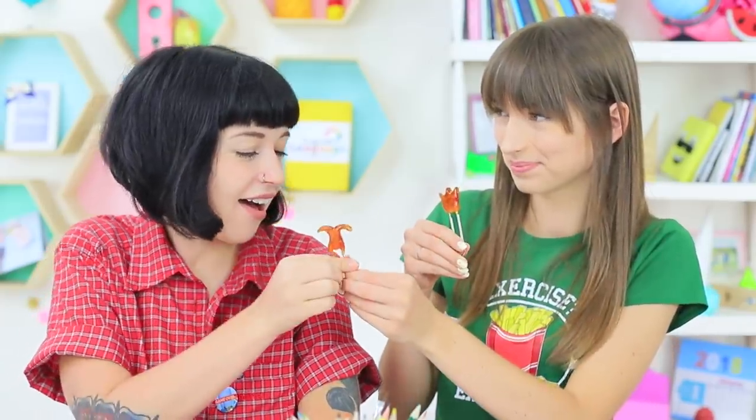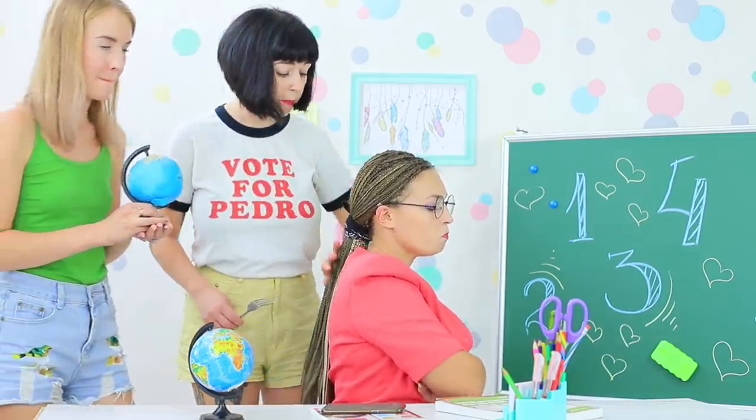Is your teacher gnawing on a globe and your friends chewing on bookmarks? Now you're hungry for paper clips! What's going on — is this really a stressful class, or just our new edible school supplies? Find out in our new video!